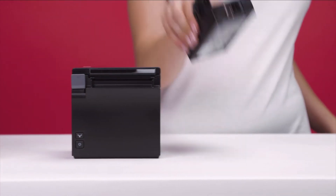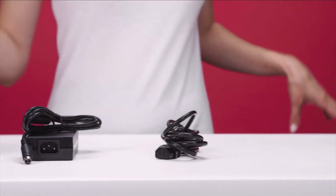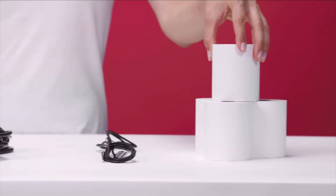To connect your receipt printer, you need the AC adapter, the AC cable, the lightning to USB cable, and a roll of receipt paper.